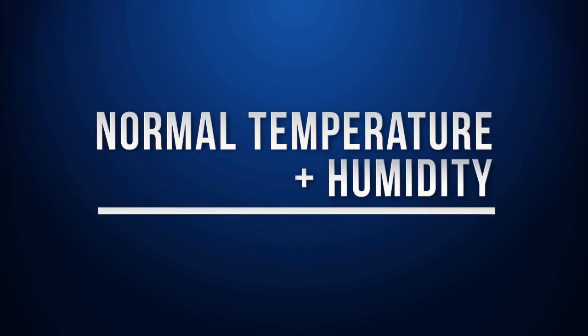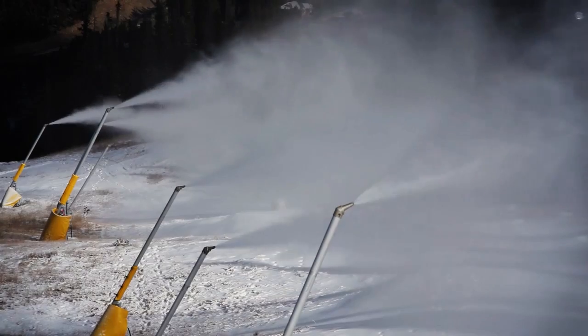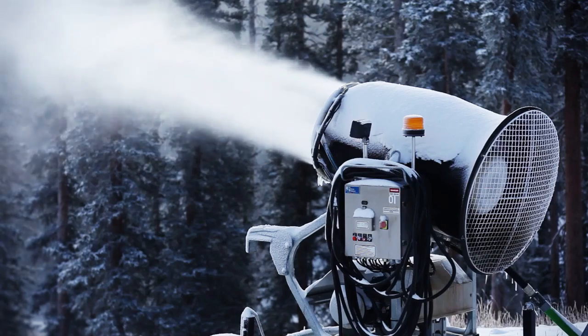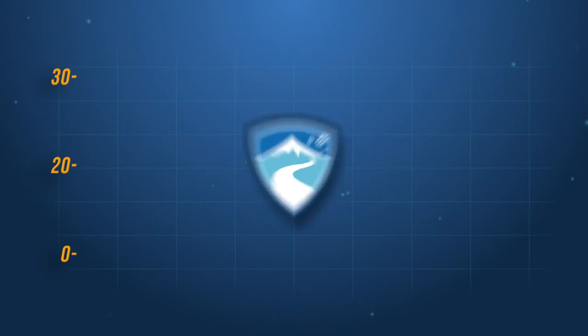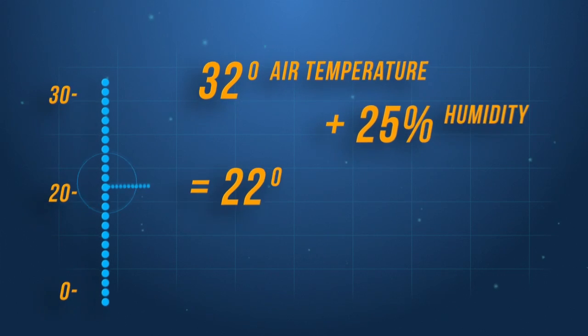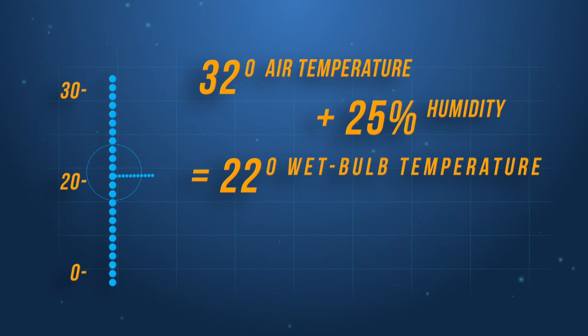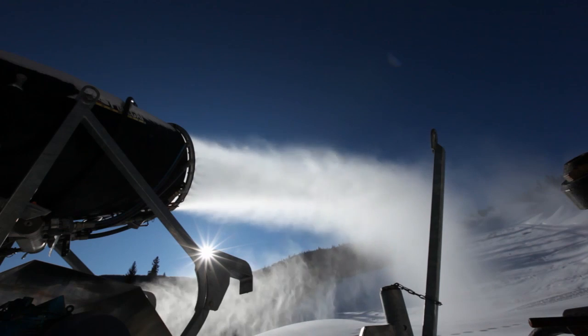Before turning on the snow guns, we've got to check with mother nature first. The best measure of snowmaking conditions is something called the wet bulb temperature, which is the combination of the actual air temperature and the amount of moisture in the air. Snowmaking is most efficient when the wet bulb temperature is well below freezing. However, we can still make snow when the temperature is near freezing as long as the air is very dry. For example, an air temperature of 32 degrees along with very dry air at 25% humidity creates a wet bulb temperature about 10 degrees colder, in the low 20s — well below freezing and plenty cold enough for efficient snowmaking.